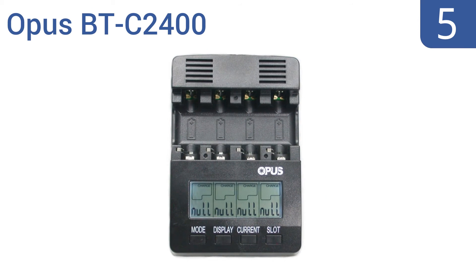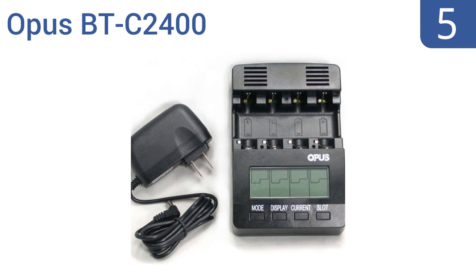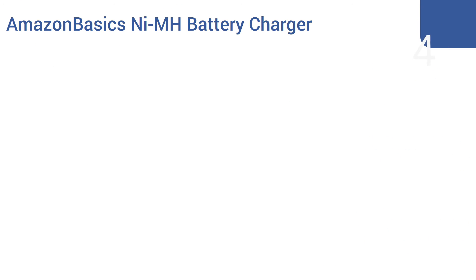Halfway up our list at number five, the Opus BTC 2400 is easy to set up and use, and works as both a battery tester and charger. Just insert batteries to see their status, then plug it into the wall and watch as the LCD screen displays capacity, voltage, time elapsed, and current. It can also be used to discharge batteries, comes with four individual charging channels, and can handle batteries up to 20,000 milliampere hours.